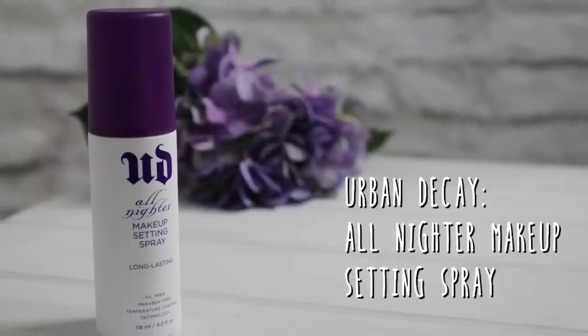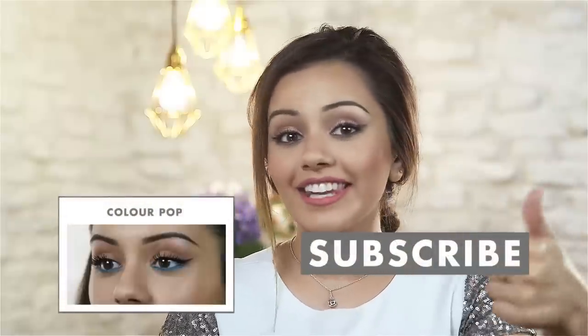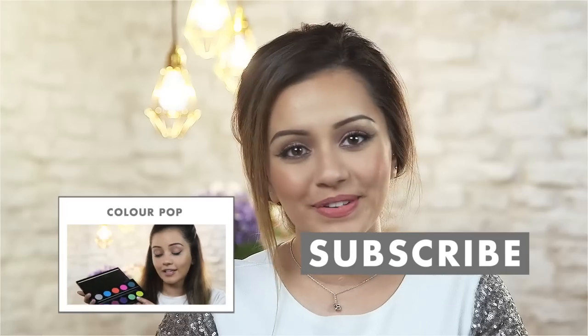For the final step, we want to make sure all of this hard work is not going to budge all day and night, so we're going to use the Urban Decay All Nighter Makeup Setting Spray all over the face and give that a good spray. And that is the final makeup look! I really hope you enjoyed it — it's definitely a look that can take you from day to night as well. If you'd like to see my last tutorial, check that link, and make sure you hit the subscribe button. I'll see you all very soon, bye!